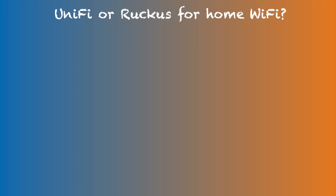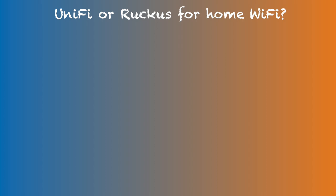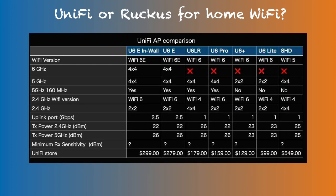Currently there are two primary Wi-Fi versions of the 2.4 GHz band: Wi-Fi 6 and Wi-Fi 4. The R750 has 4x4 2.4 GHz in its Wi-Fi 6 version, while the U6 Pro has 2x2 in this band. In fact, currently UniFi does not have any 4x4 Wi-Fi 6 compatible 2.4 GHz access point. The U6 Long Range model has 4x4 MIMO but it uses the Wi-Fi 4 standard.